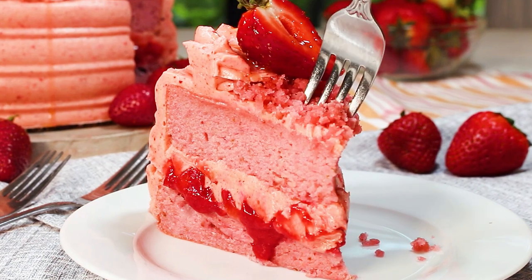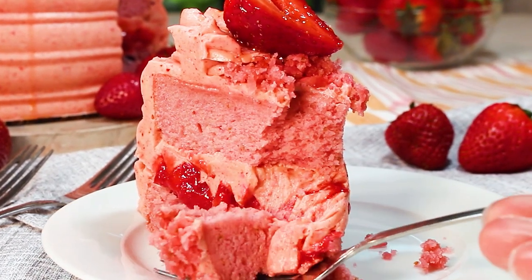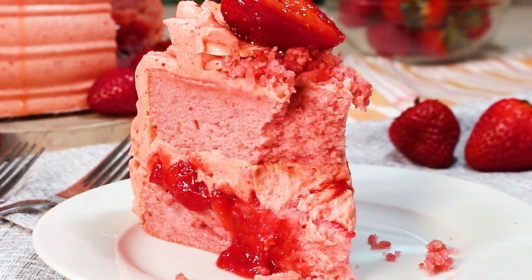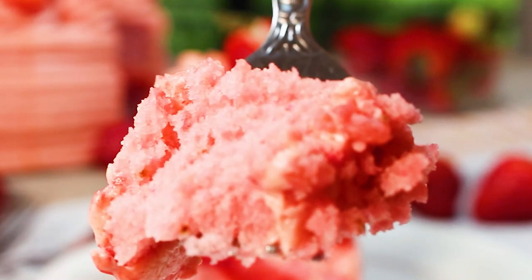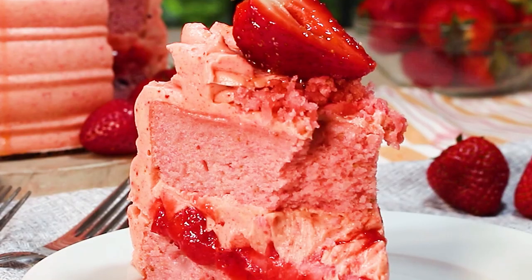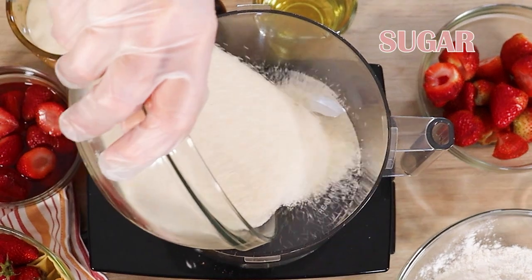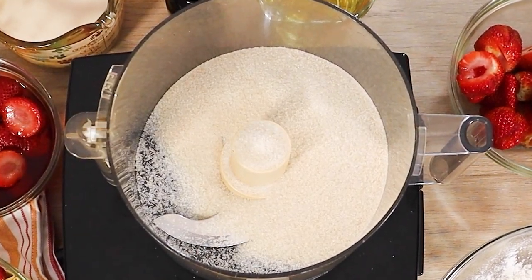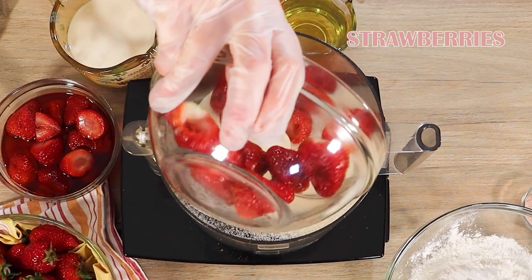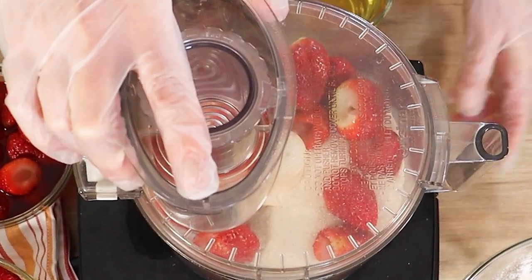My throw-it-all-in-the-food-processor cake mix method is at it again, and today we are making strawberry cake — super light and fluffy, delicious strawberry cake layers. It's never been easier to make an amazing vegan cake. I'm first going to puree my fresh strawberries with the sugar, get those pureed down, and then we're just going to add all the rest of the cake ingredients. That is how easy it is.